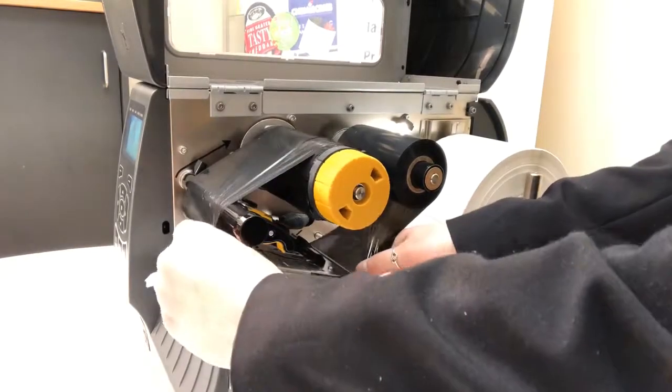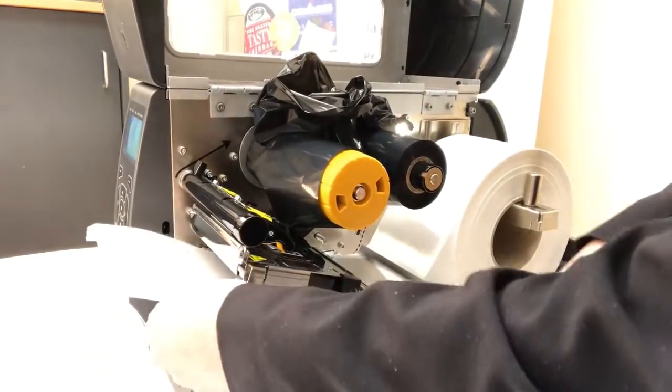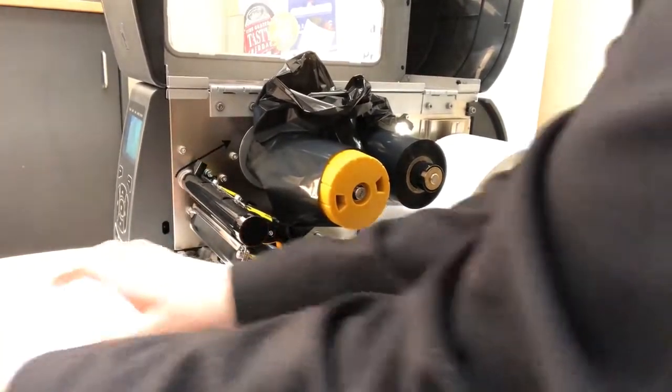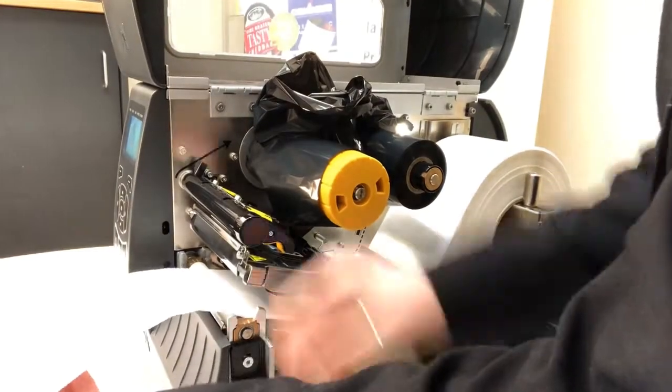Now you can remove the ribbon and peel off two to four labels exposing the backing. This should be about eight to ten inches long.